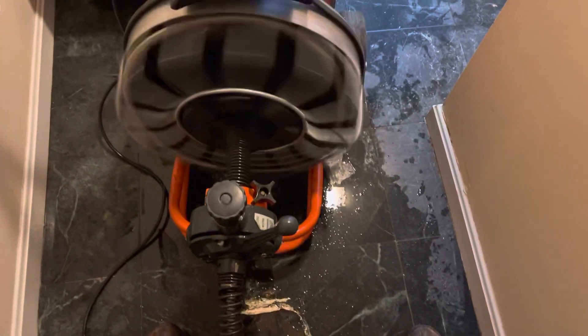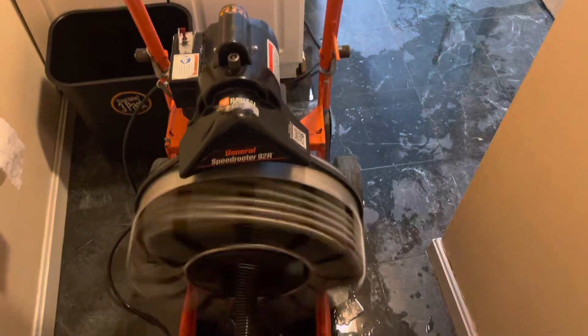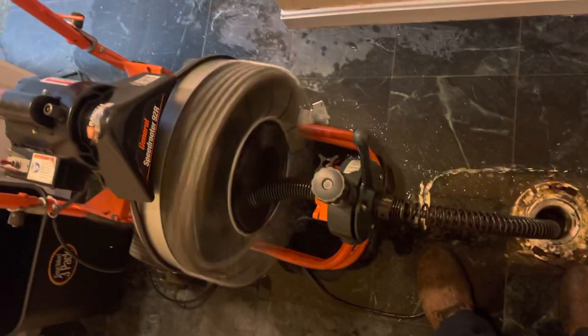When you're done, you can put it back in reverse and take it back out. This is a snake — I rented it from Home Depot. It saves you a lot of money calling a plumber. They charge three to four hundred dollars, and I did it myself. I paid a hundred bucks for it.